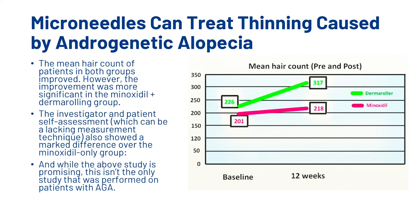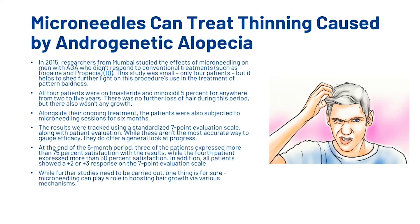The investigator and patient self-assessment also showed a marked difference over the minoxidil-only group. In 2015, researchers from Mumbai studied the effects of microneedling on men with androgenetic alopecia who didn't respond to conventional treatments such as Rogaine and Propecia. This small study of four patients had all been on finasteride and minoxidil 5% for two to five years with no further hair loss but also no growth. Alongside their ongoing treatment, the patients were also subjected to microneedling sessions for six months. Results were tracked using a standardized seven-point evaluation scale along with patient evaluation. At the end of the six-month period, three of the patients expressed more than 75% satisfaction with the results, while the fourth patient expressed more than 50% satisfaction. All patients showed a plus two or plus three response on the seven-point evaluation scale.